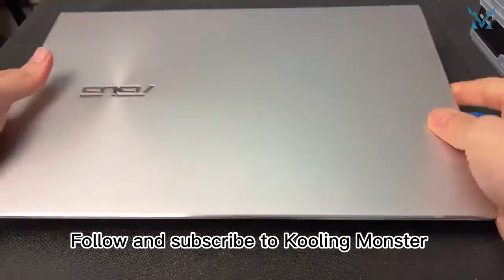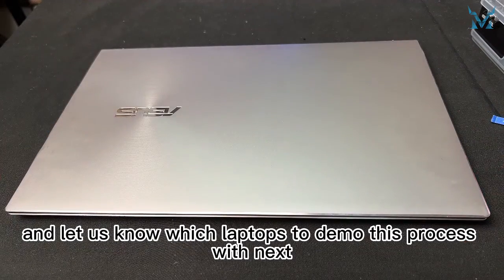Then the job is done. Follow and subscribe to Cooling Monster and let us know which laptops to demo this process with next.